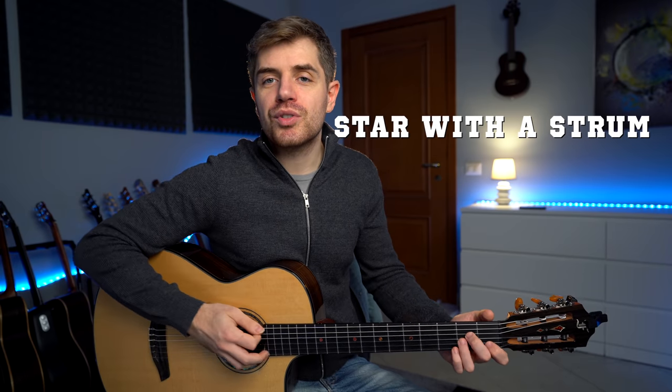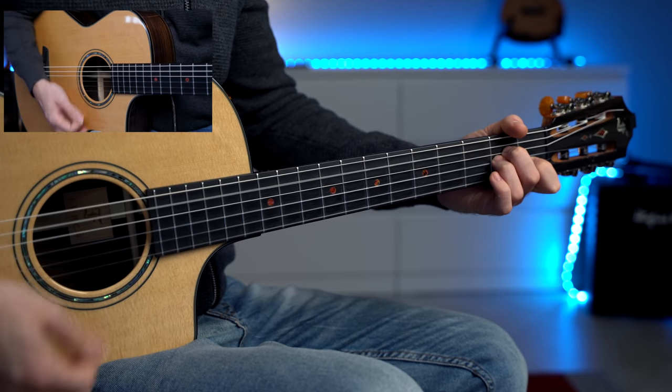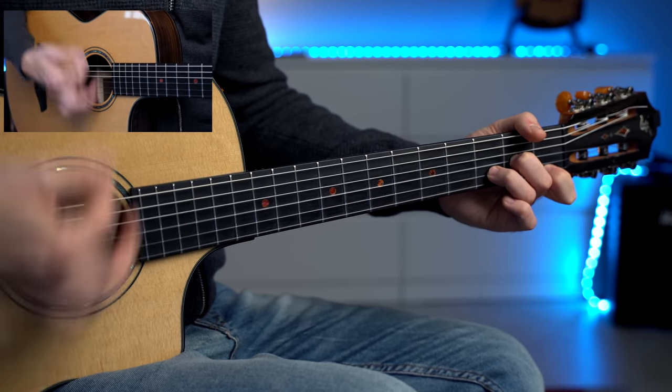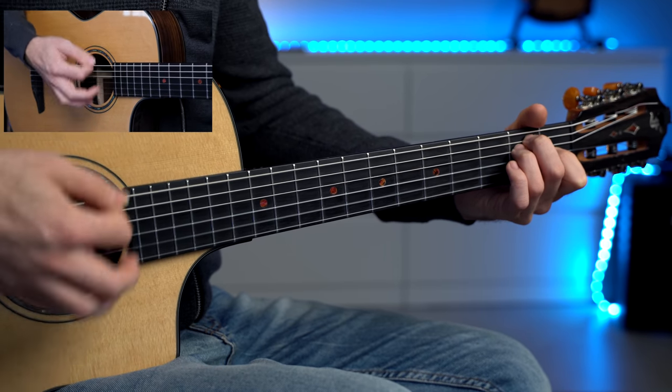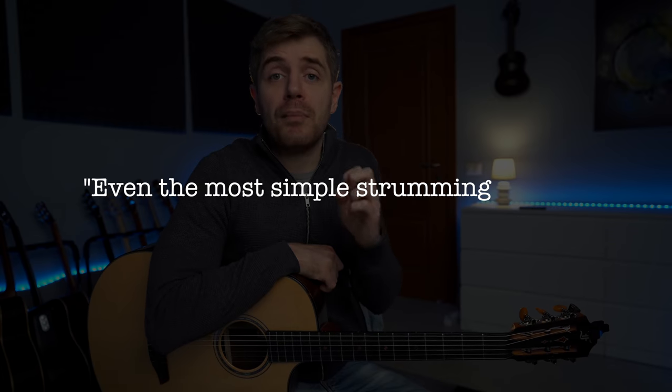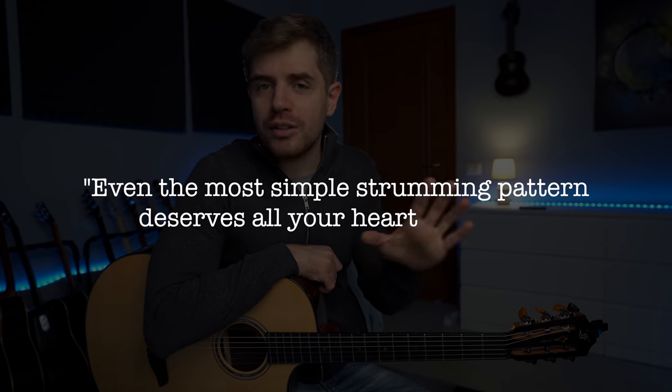Now at the beginning, don't bother too much about the right hand — just simply strum the chords. Even the most simple strumming pattern deserves all your heart and soul, so make sure that you strum with meaning, control, and diversify your strumming pattern.